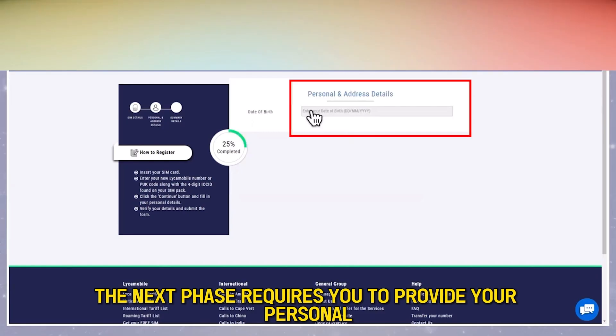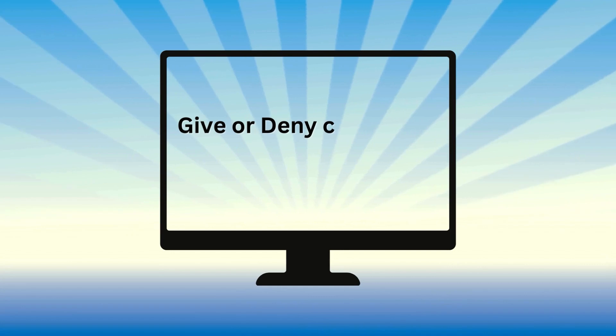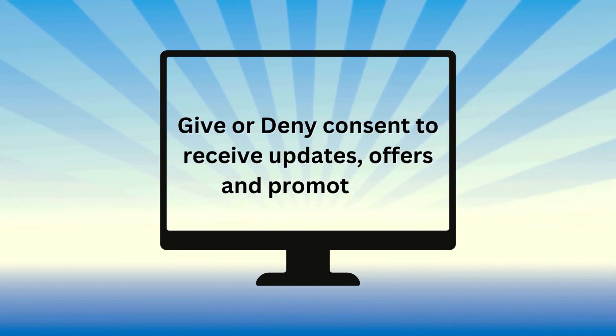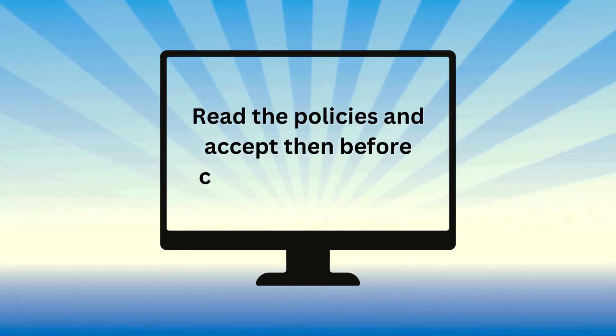The next phase requires you to provide your personal and address details, after which you'll be required to give or deny consent to receive updates, offers, and promotions via the provided email and the being registered mobile number. Next, read through their policies and accept them before clicking on the Continue button.